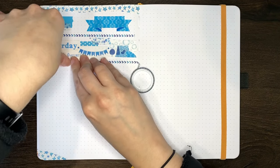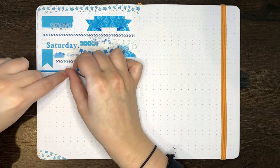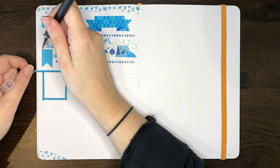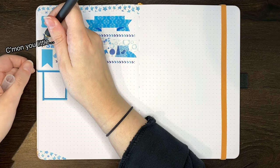The next idea is to use washi to make borders in your journal. This could be a border for the page or spread as a whole, or you could use the washi to make smaller sections or boxes for your layout.